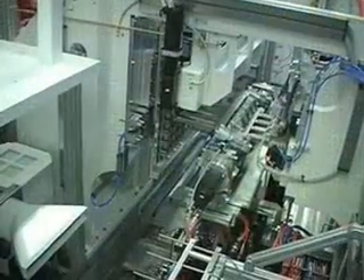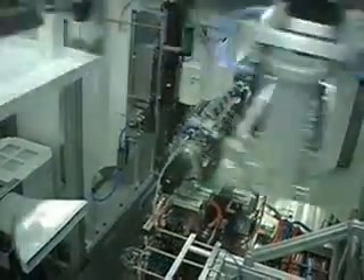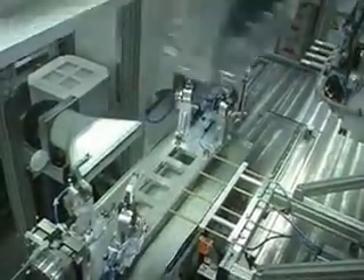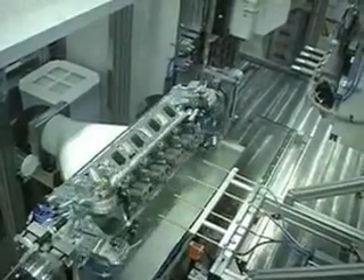In this sequence, we see the cylinder head is loaded into the station. The station rotates the cylinder head to enable oiling of the feeds and guides prior to the placement of the seals. This helps ensure smooth, nearly error-free placement of the seals in the next step.